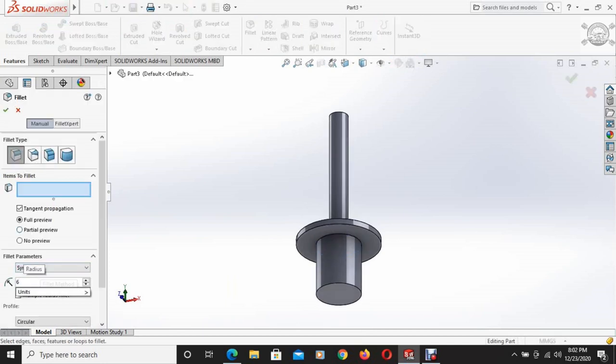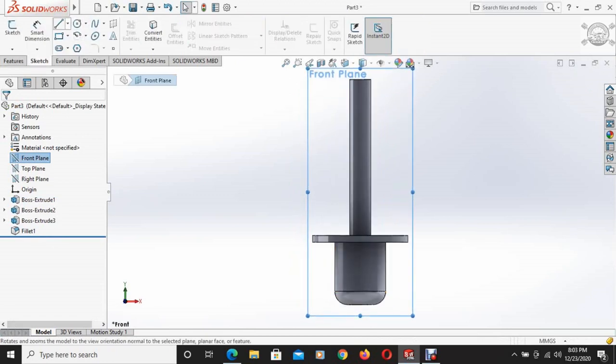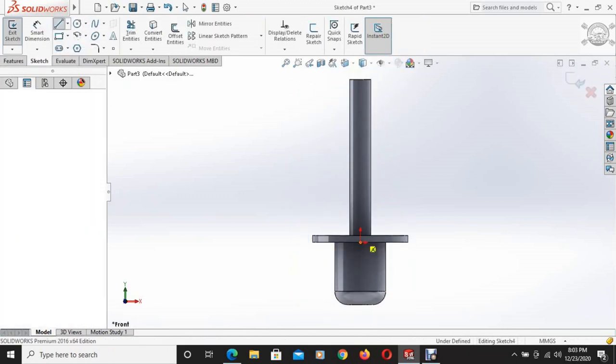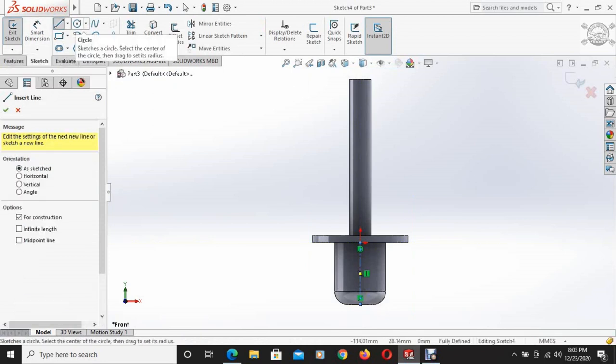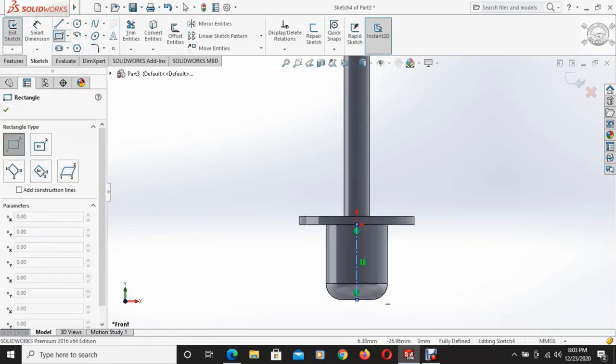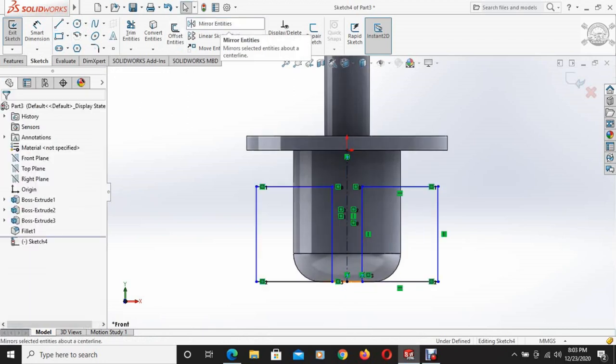The fillet command is selected with a fillet radius of 6mm and this edge is selected. The front plane is set to normal, and a center line is drawn. Then corner rectangle is selected and a rectangle is drawn. Using mirrored entities, this rectangle is mirrored about the center line.